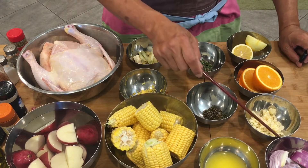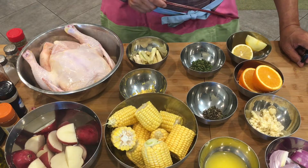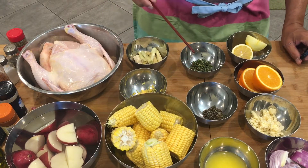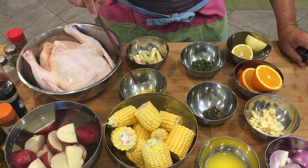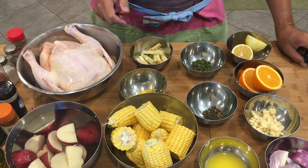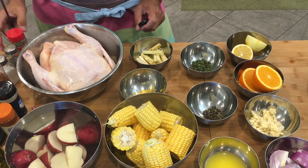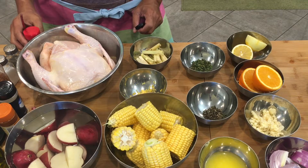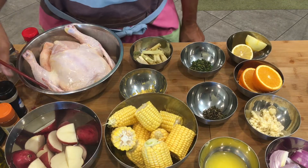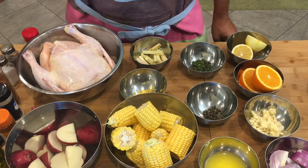Here are the ingredients. We have onion, garlic, oranges, lemon, butter, rosemary, thyme, lemon zest, tanglad or lemongrass, corn, potato, and of course our whole chicken. We also have dried oregano, salt and pepper, chili powder, garlic powder, paprika, and olive oil.